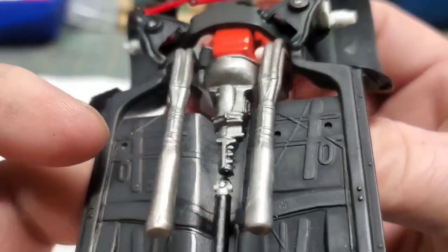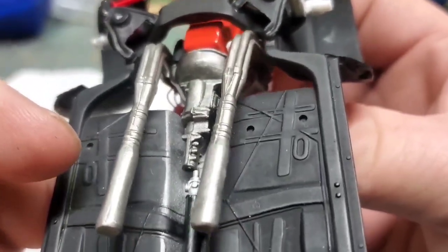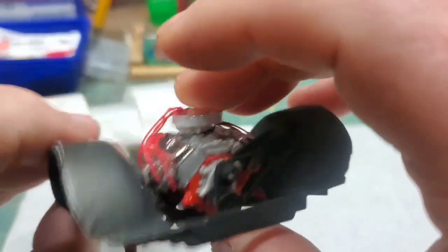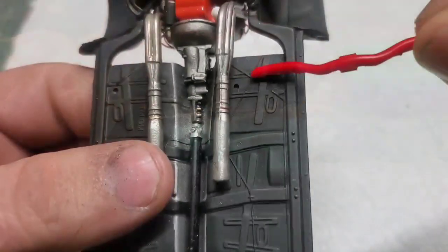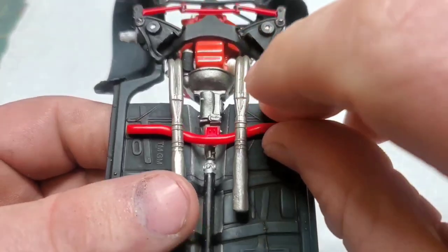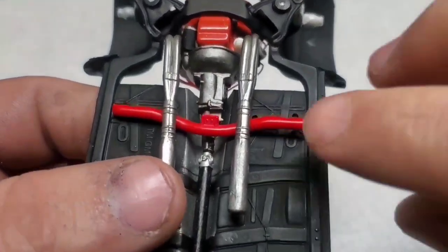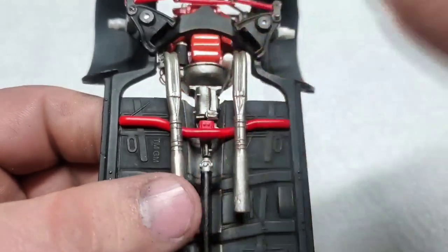With that thing the proper length, we could finally start gluing in the drivetrain. Since I'm using the Chevelle engine with the Chevelle chassis, this thing just located right and popped into place. I've used these chassis a lot and I know that with the way the transmission and headers have to swing into place, the transmission crossmember is one of the last things we install.